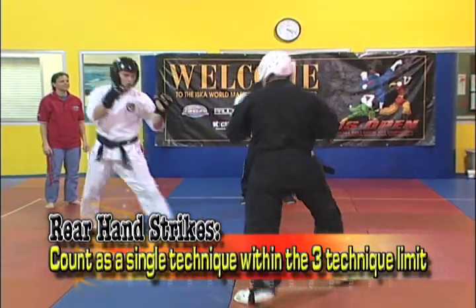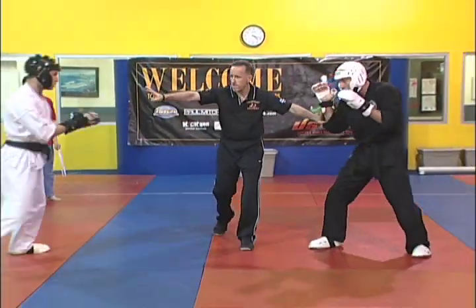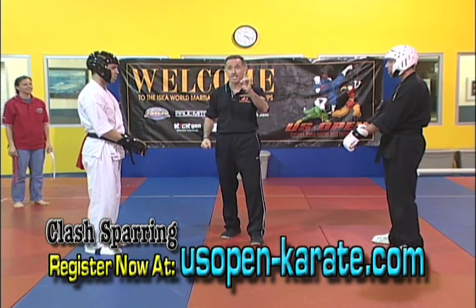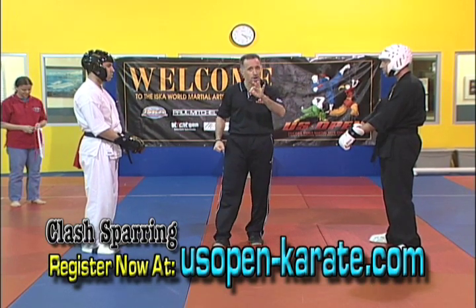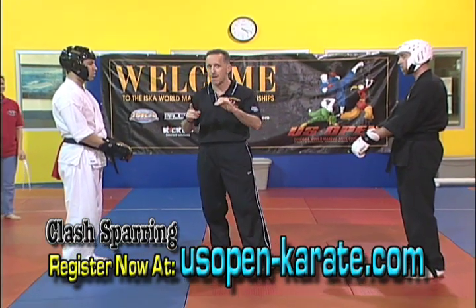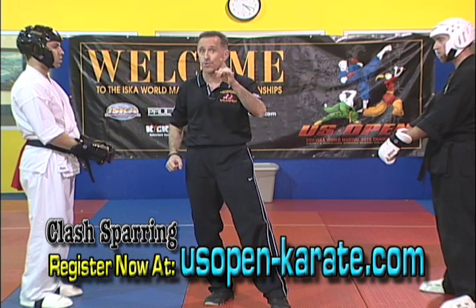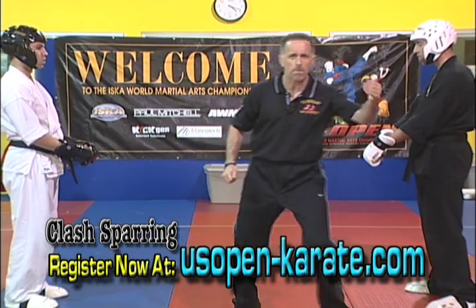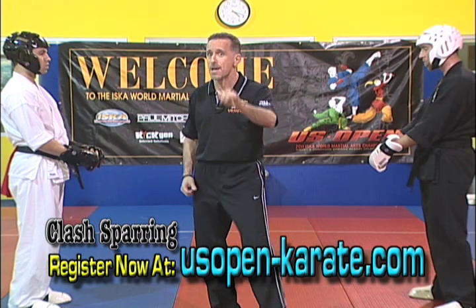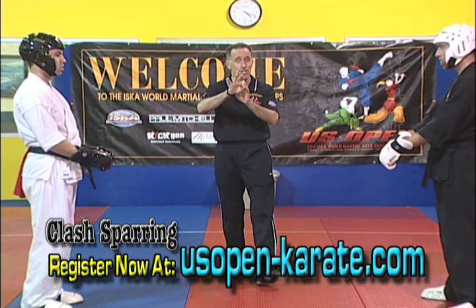Regarding rear hand strikes: all rear hand strikes will count as a single strike within the three-technique limit. Rear hand techniques always count as a full technique in the limitation of three techniques per clash. So in Clash Sparring, each time you engage you're limited to a maximum of a three-technique combination. If you lift your leg, you can kick as many times as you want and get credit for every scoring kick, and it still only counts as one technique. If you're using the lead hand to enter, you can double pump it — as long as you do it without a break in rhythm or timing, don't change targets or technique, it's still only one technique. Every time you throw a rear hand, it fully counts as a technique in regard to the maximum of three each time you execute in a clash.